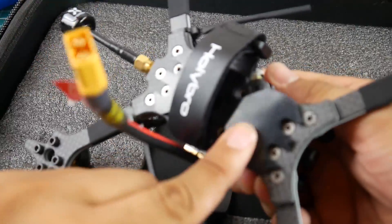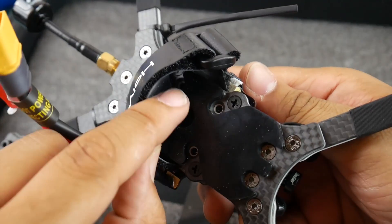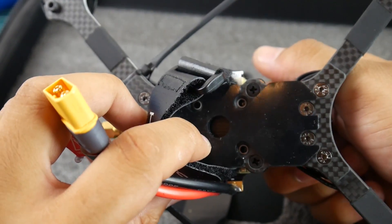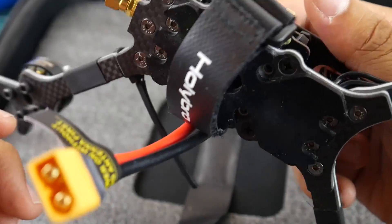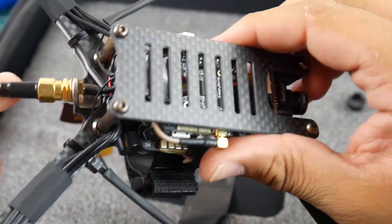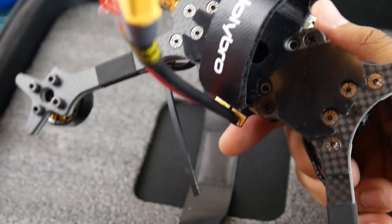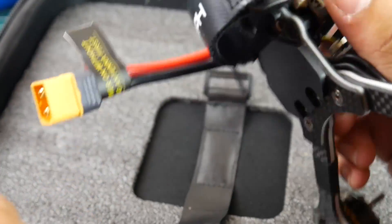On the bottom there's an anti-slip battery pad, which is really nice, and everything is countersunk. It uses 20x20mm holes, and if you want to upgrade the frame supports 20x20 as well as 30.5x30.5 — or 30x30 — flight controller stacks.